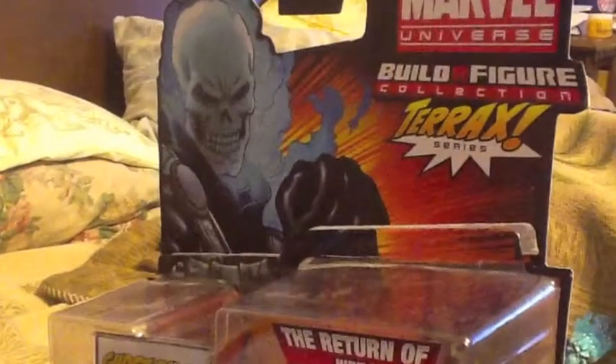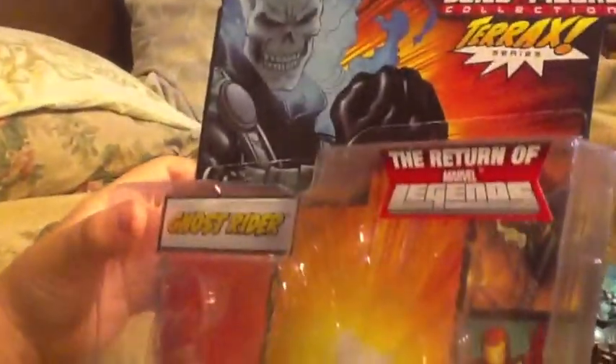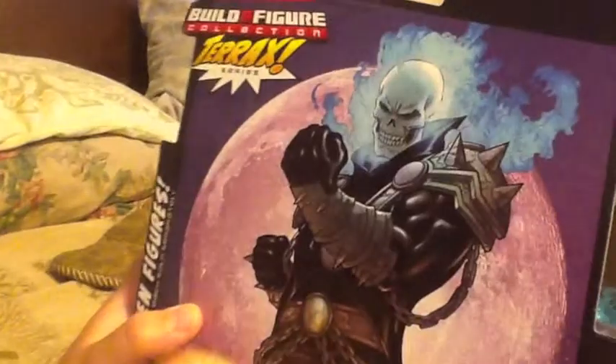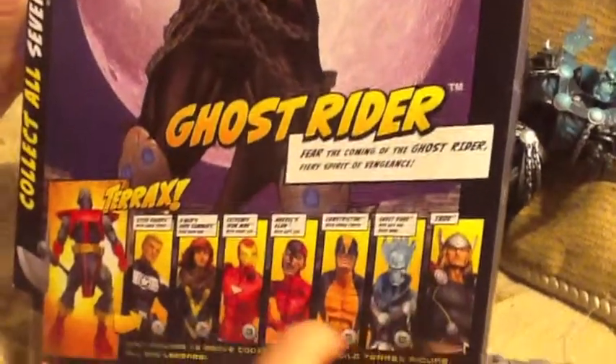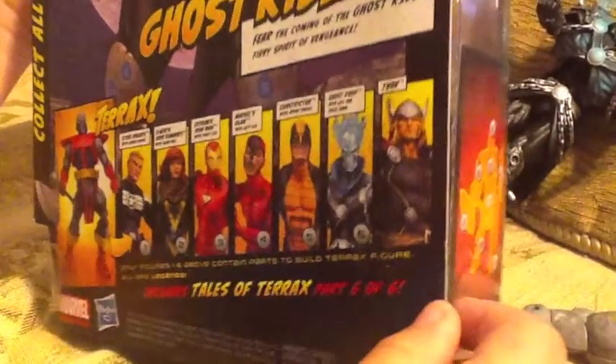First we'll be taking a look at the packaging. It has some cool artwork of Ghost Rider on the top and the Marvel Universe logo and the Marvel Legends. On the back there's a bigger image of the artwork and it just tells you other figures you could get. And that's it with the packaging.